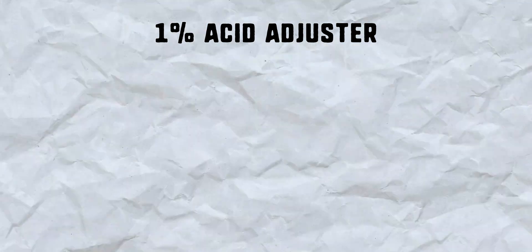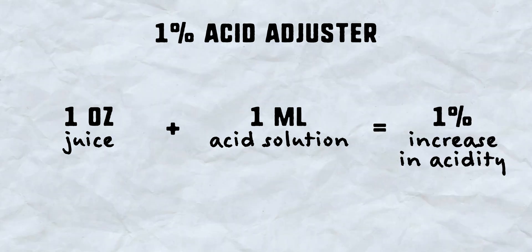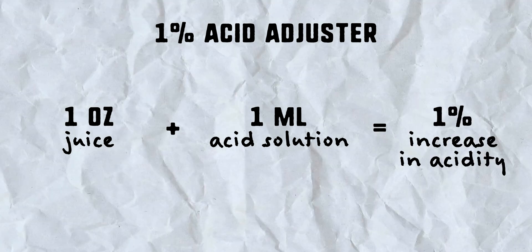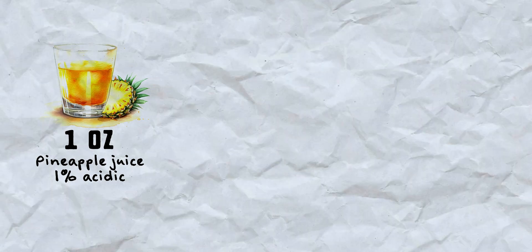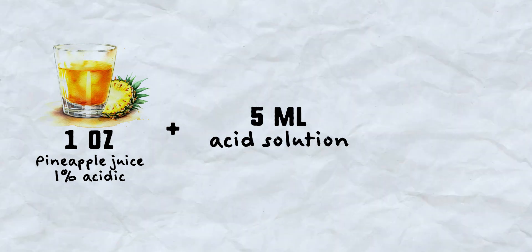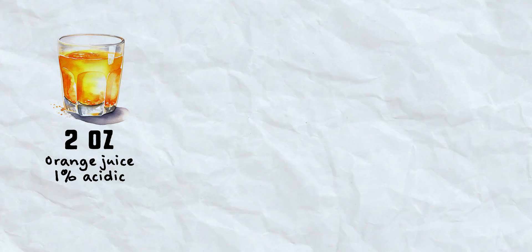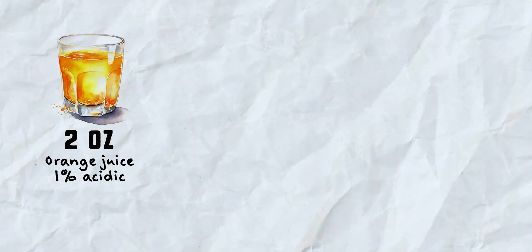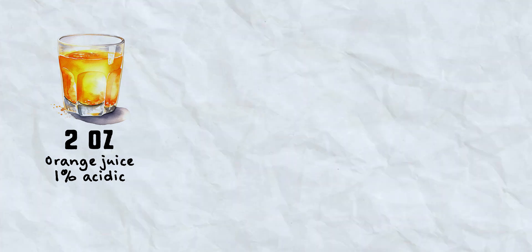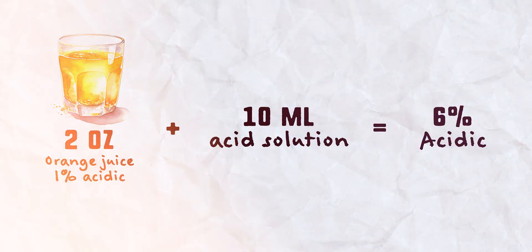What makes this solution unique — and the most important aspect of this whole thing — is that one milliliter of our acidic solution, when added to one ounce of any juice or any liquid, will increase the acidity of that juice by one percent. One ounce of juice plus one milliliter of acidic solution equals a one percent increase in acidity. So if you want to acid-adjust one ounce of pineapple juice starting at 1 percent base, you add 5 milliliters — now it's 6 percent, just like a lime. For two ounces of orange juice at 1 percent acid, you need 5 percent increase times two ounces, so add 10 milliliters. It's that easy.